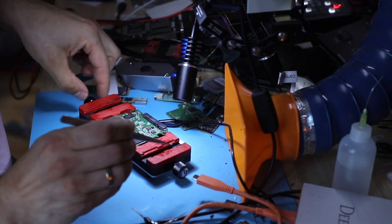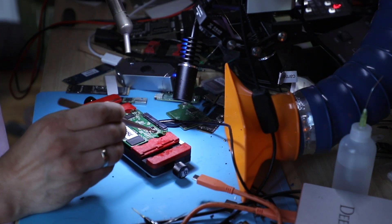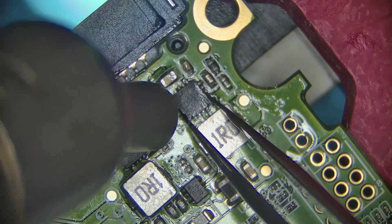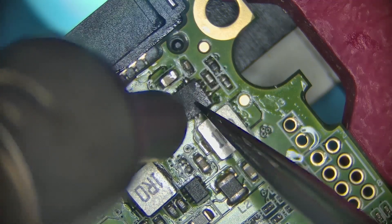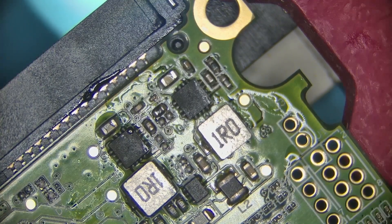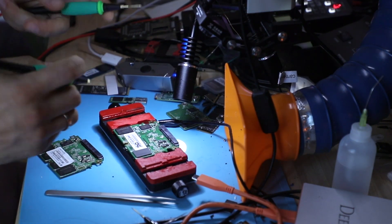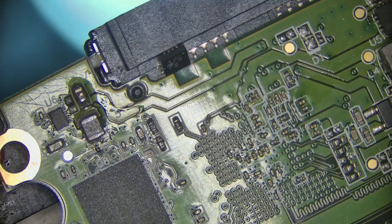And there we go — both of these are back in place. Let's check our line for the short the same way. No short, should be good to go.